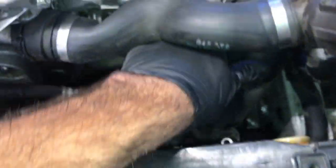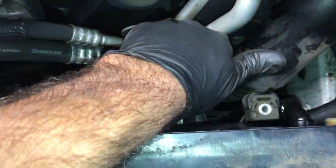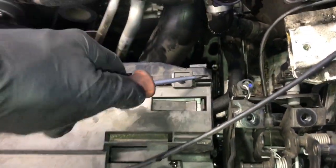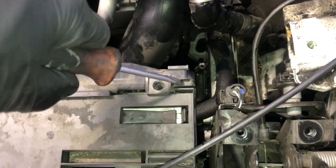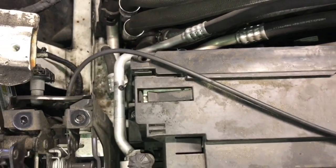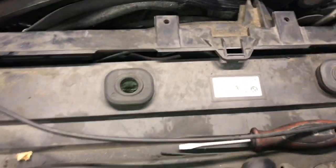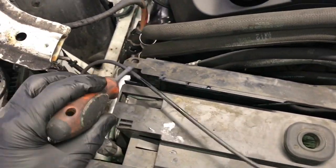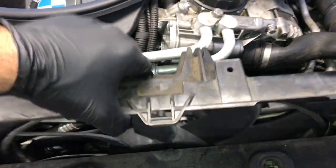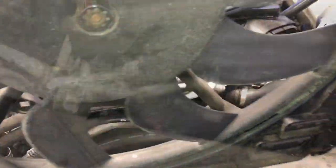After getting the upper hose off and the lower unbolted, on the radiator take a flat blade screwdriver and pry the little tab, give it a little twist, and pull the fan up a little bit. Come to the opposite side, there's a little tab — twist it and pull the fan up just a little bit. Once it's popped free from those catches, lift the fan straight up and out and set it aside.